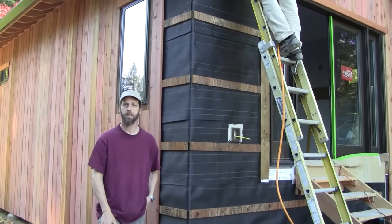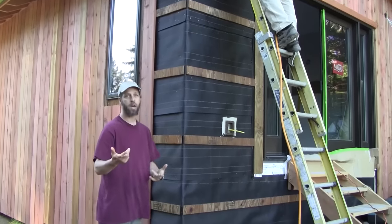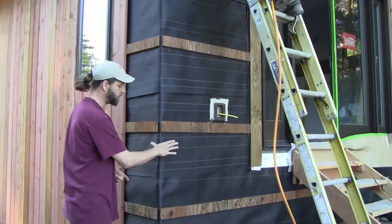Hey everyone, Mike Stokes here with Lush Planet Design Build. Let's start off today by talking about the drainage plane.